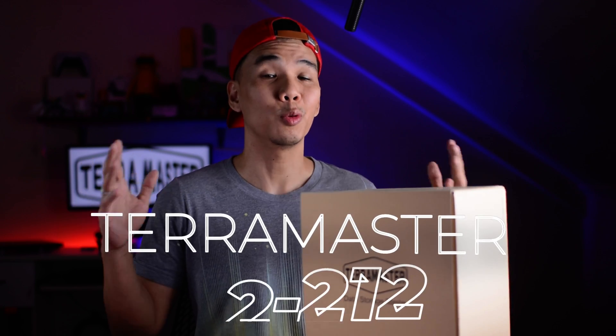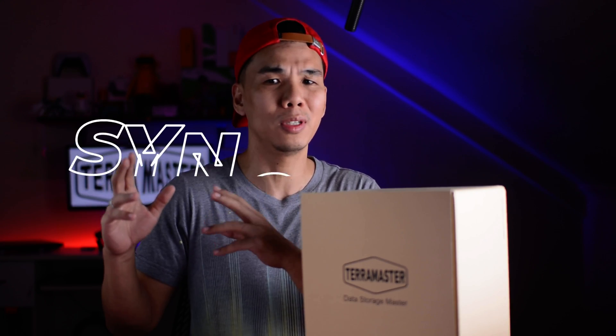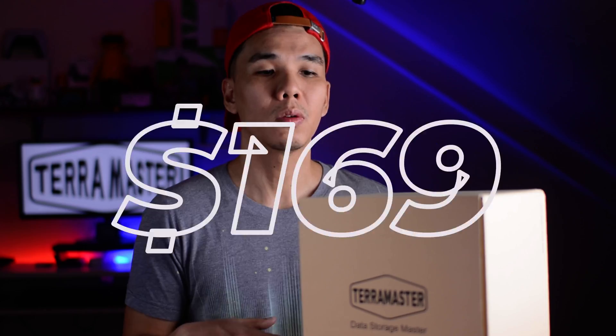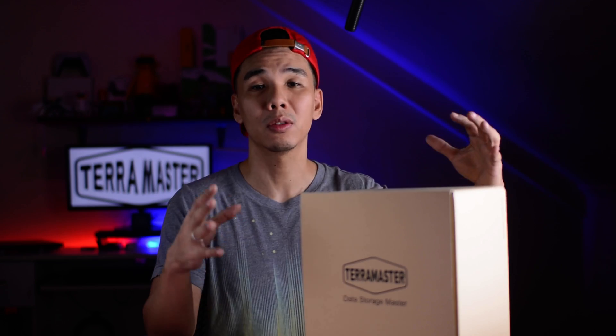This is the TerraMaster F2-212. It is an entry-level 2-bay NAS, or network-attached storage. It is comparable to the Synology DS223J, which retails for around $189. However, this one costs only around $169. So at such a low barrier of entry, this should be something that home and personal users can consider as their first introductory network storage solution. Let's go and check it out.